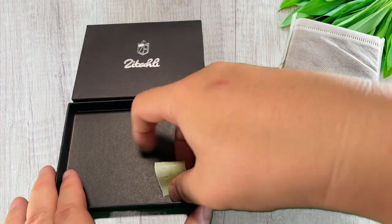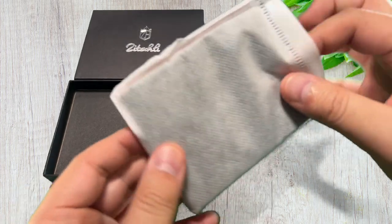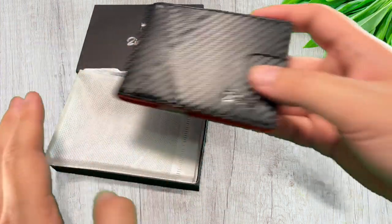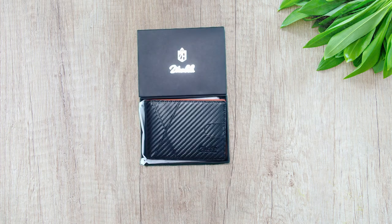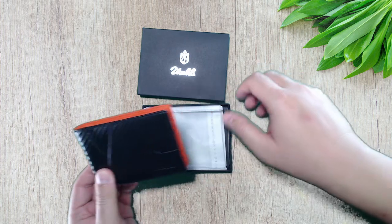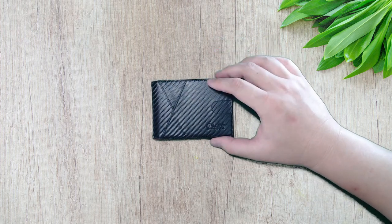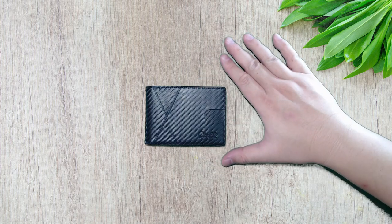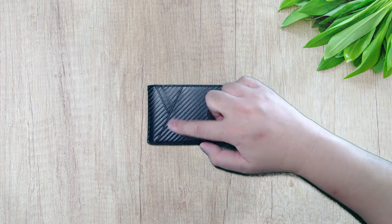There's a sticker that looks like it says recyclable, and the wallet is in nice little packaging to protect it. Let me go ahead and change to the top down view so you guys can see what it looks like. This is the wallet itself — as you can see it's pretty small, pretty slim. Depending on if you put all 12 cards in here it might get a little big with cash, but most people only put like four or five cards. Nice carbon fiber look with a sharp design.